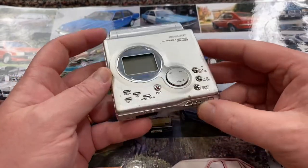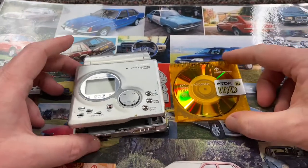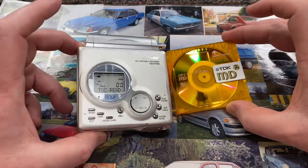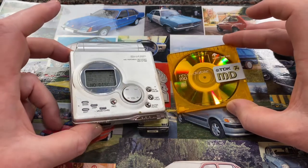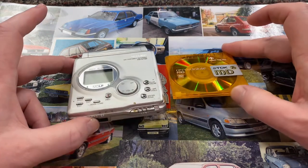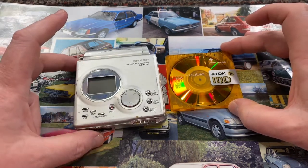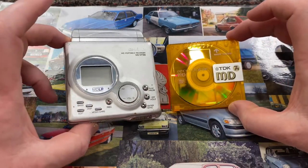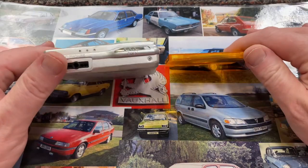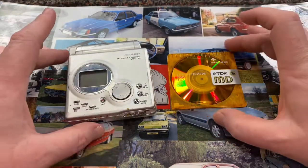I'd never used any mini disc before — they completely and utterly passed me by. The first time I ever remember seeing any kind of mini disc device was in 2001, and I was just like, oh, it looks like a CD single. I just carried on using CDs, then moved on to MP files on my old PC, then a couple of years later I bought a first generation iPod shuffle when they first came out, which I still have. So mini discs completely and utterly passed me by.